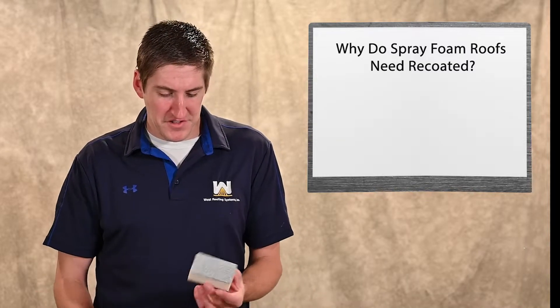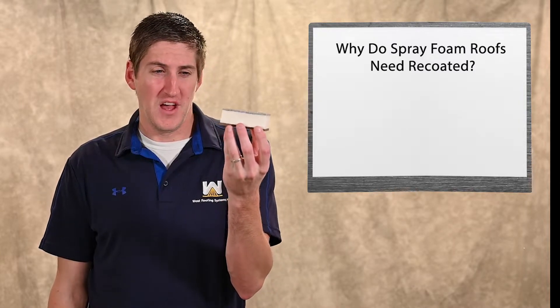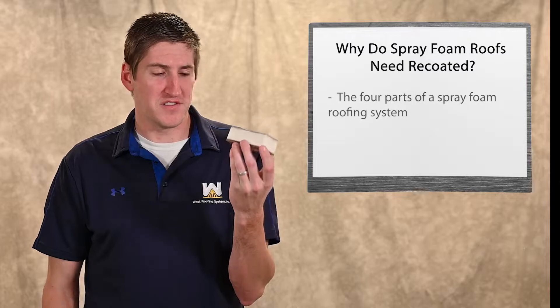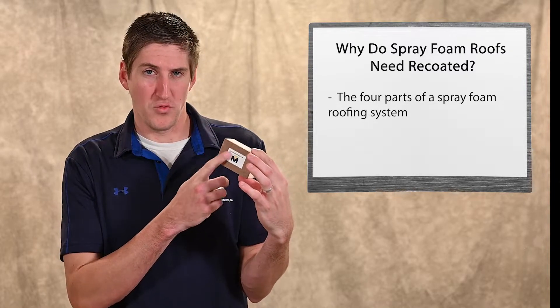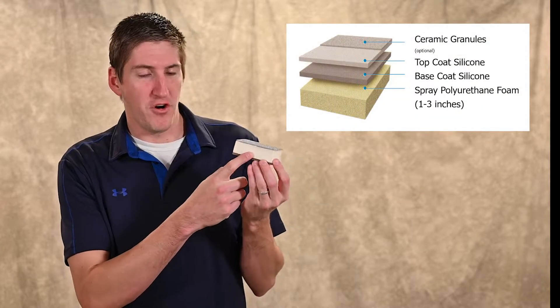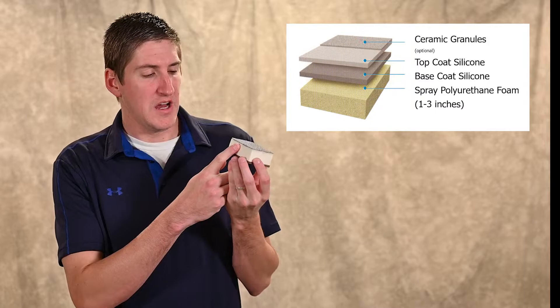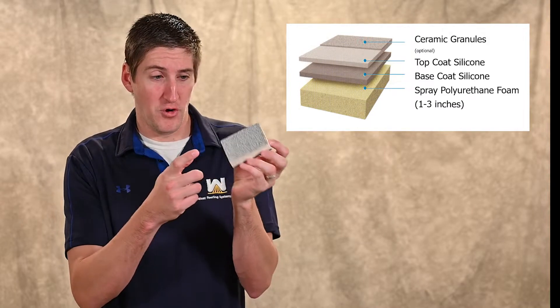If you've never seen a spray foam roof before, here is a sample of a roof right here. There are four parts. This piece of wood on the bottom is simulating your existing roof — sometimes we use a cover board, sometimes we don't — but the foam goes over your existing roof.